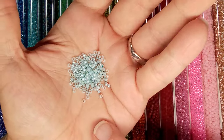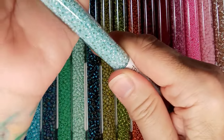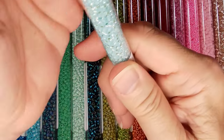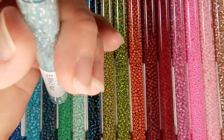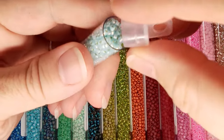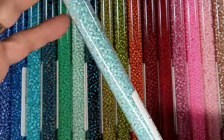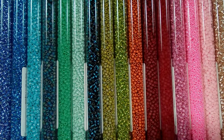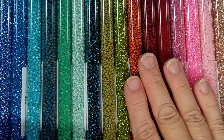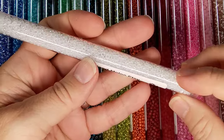I start questioning whether it's a 15 or an 11. Somebody mentioned in the last video — I did a bracelet using 11-0s and 15-0s — that they couldn't believe how tiny it was; they thought it was all 15s. Her prices are really competitive and a good deal.